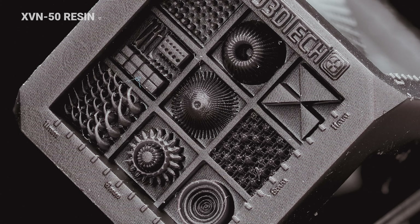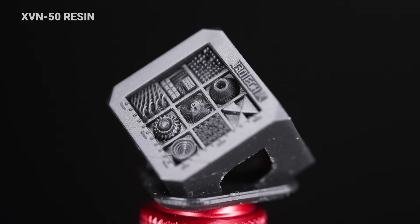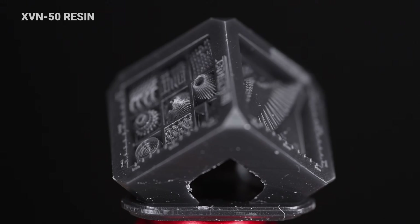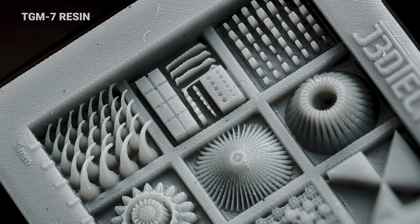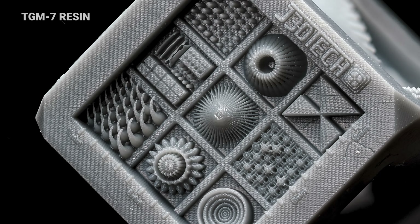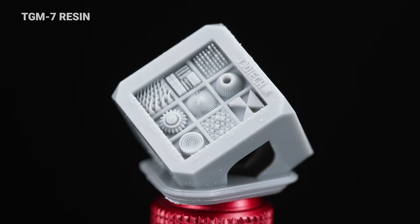Let me talk about the closeups I took of the HD cubes of the two different resins. Starting with the XVN50, what I like to look at is this triangle where the three points touch each other — really clean edges on that one. The ribs in the center are printing all the way up, though just above one there's a little bit of swelling. So it's accurate, but not crazy accurate — when things are close together, they do kind of fuse. The pins and holes are present; the holes on the second row are actually going in pretty deep for how tiny and microscopic they are.